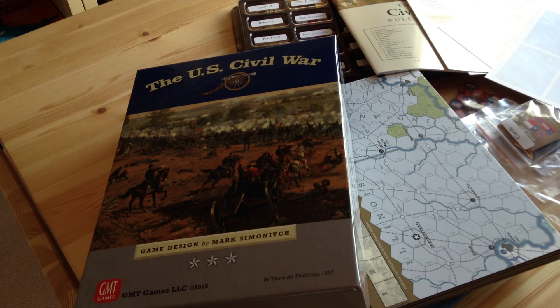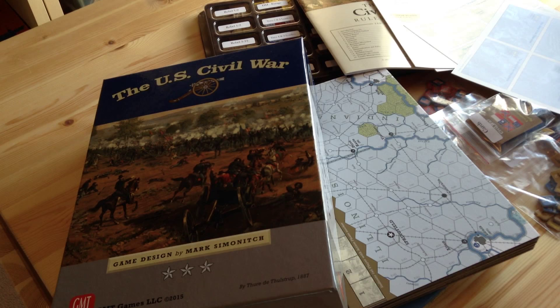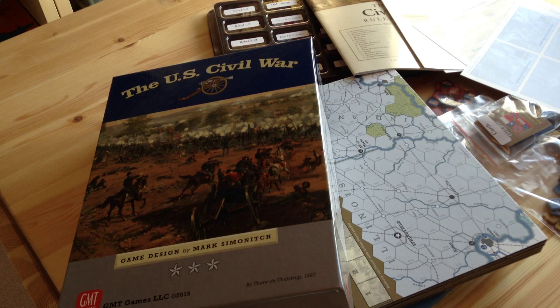We're going to take a look at the U.S. Civil War, the latest game from GMT, designed by Mark Simonich. I can say in a word that this is one beautiful game. I'm going to set it up here and we're going to take a look at the charts, the components, the counters, the cards, and look at the map — give you an idea of what this game is all about. I'm very favorably impressed.